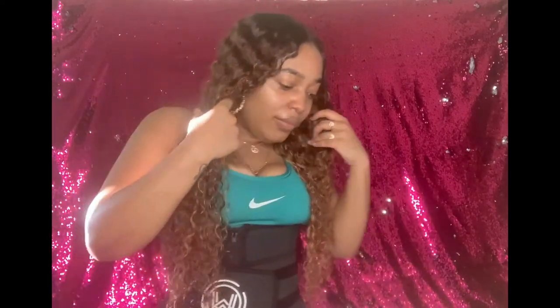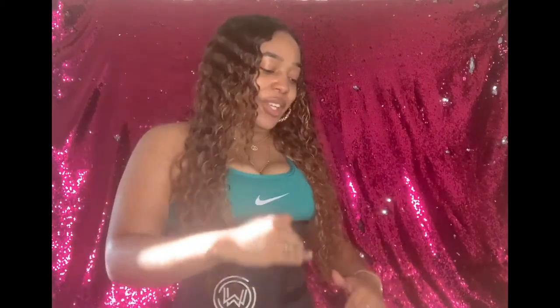Another thing I love about it is the coverage. Some waist trainers only cover your midsection, but this waist trainer literally covers your full torso — from here all the way down to here — and that's a lot of coverage. Especially when you want to tone your whole midsection: your waist, your sides, your stomach, your back — it's getting all of that together, and I really appreciate that.